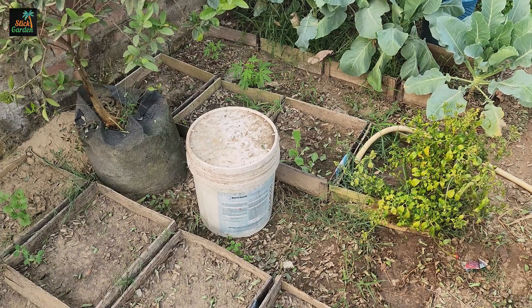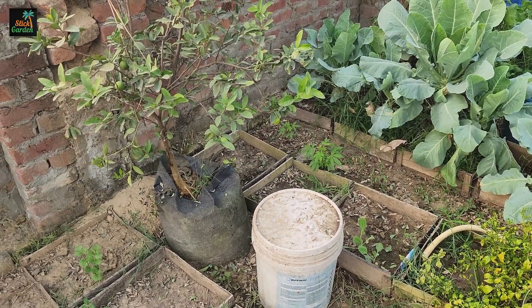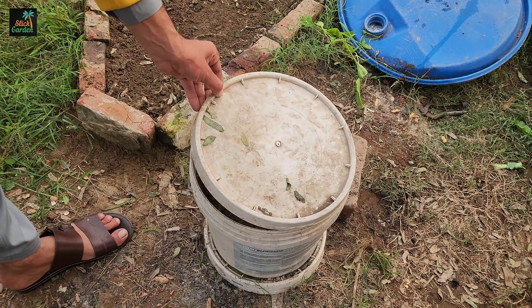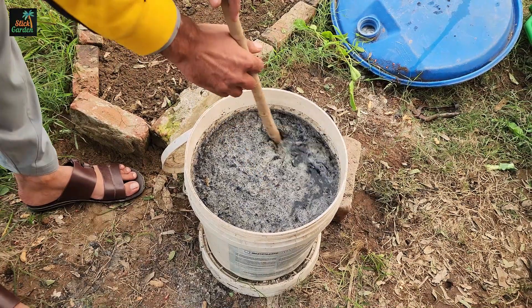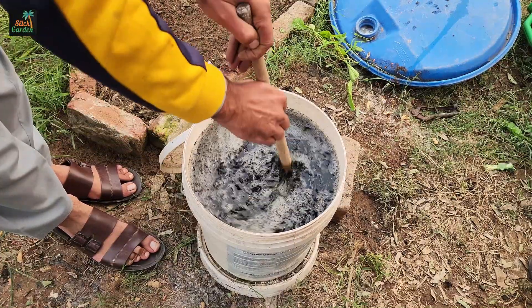Let the bucket sit undisturbed for a minimum of seven days. During these seven days, fermentation takes place. The microbes in the compost or manure multiply, colonizing the tiny pores in the charcoal. This process transforms the charcoal into biochar, making it even more effective at holding nutrients and supporting soil life.